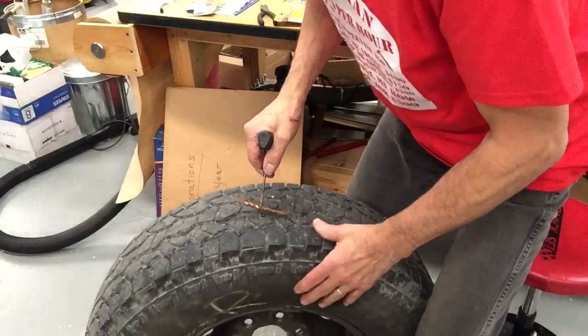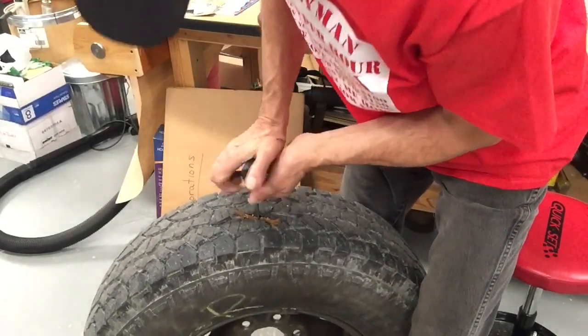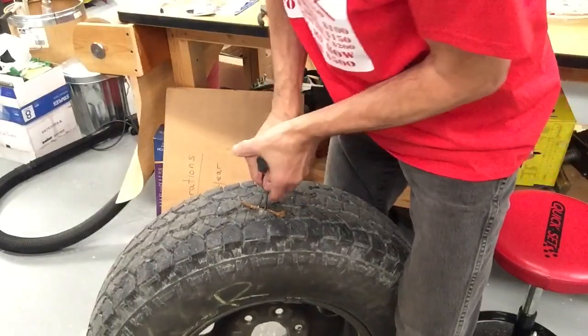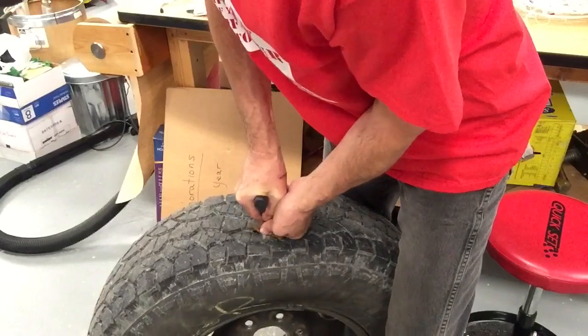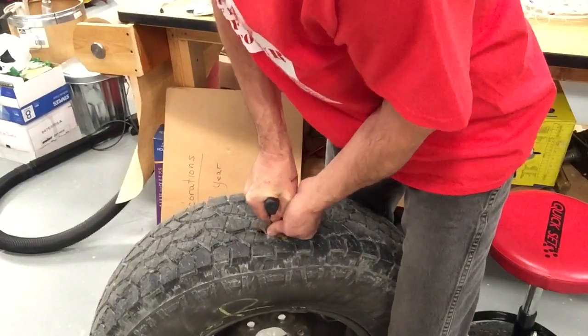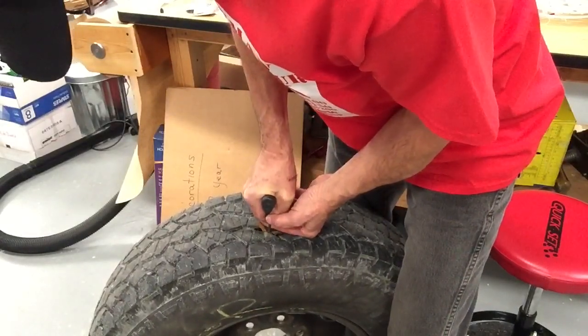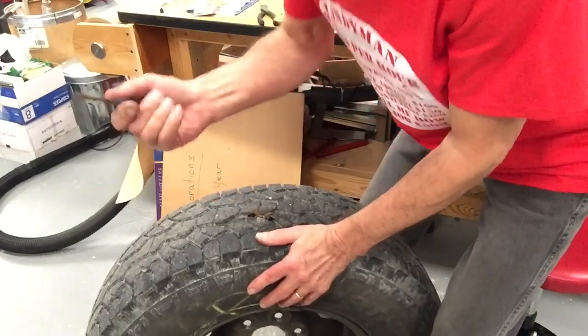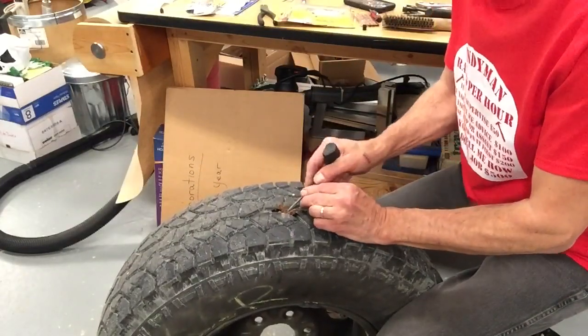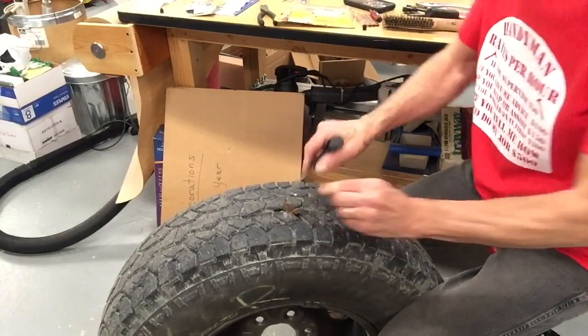Now let's see if we can get this stuffed into this hole. I don't want to go too far and push it all the way through. There we go, it's starting to go in. And we jerk that back out. Now we're going to let this set for about 10 minutes, then we're going to pump it up with air and see if we can get that sucker to stick to the ceiling — or maybe it'll do its job and it'll be stuck there.